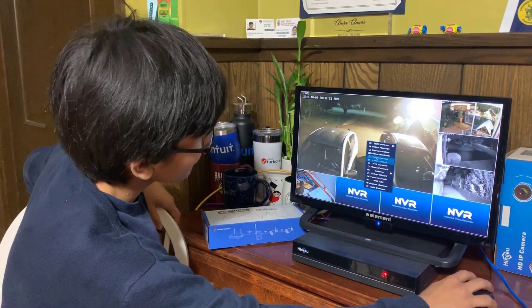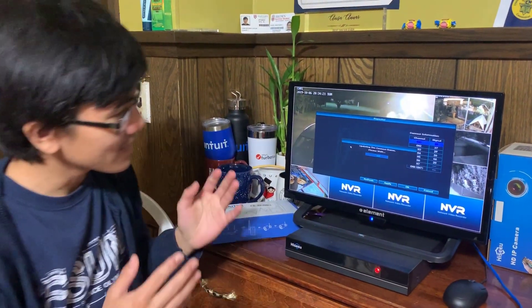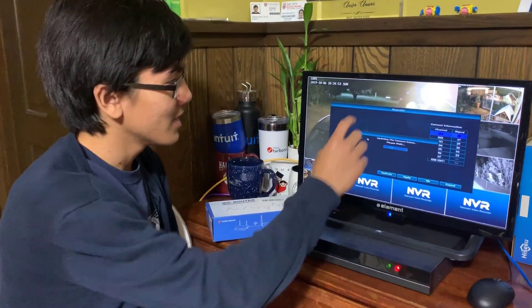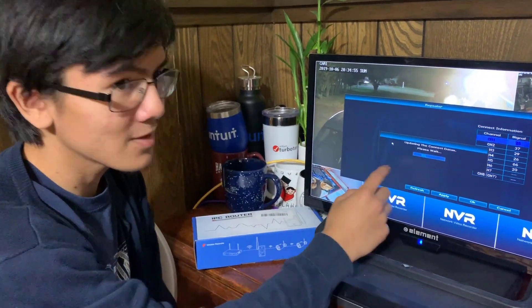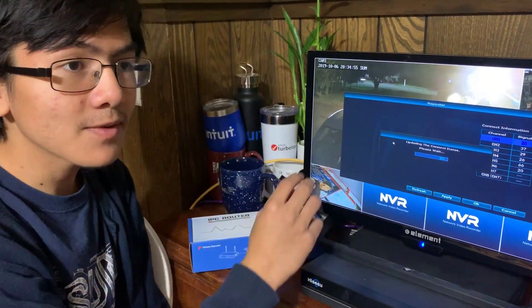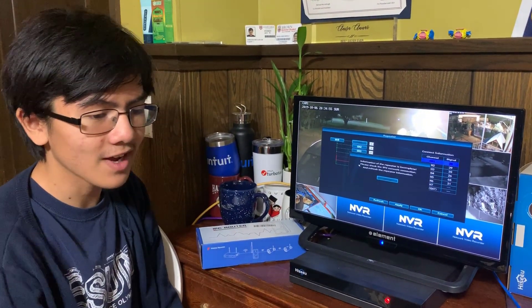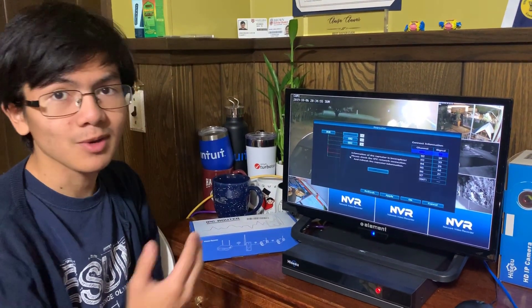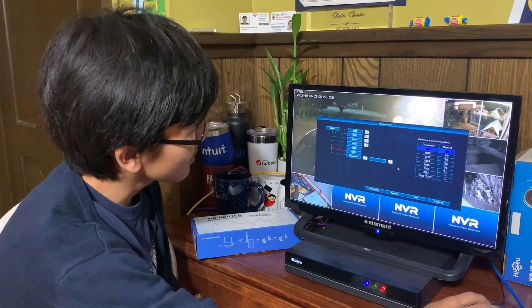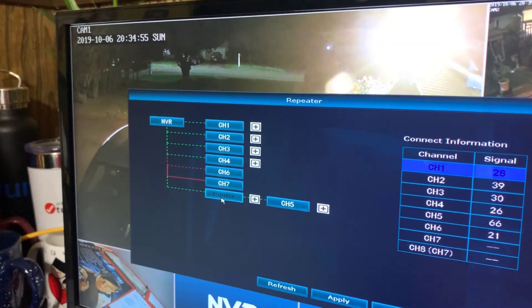So what we're going to do now is go to the repeater menu. Theoretically, what we should see is that camera five will not be on the NVR's direct list — it will actually be connected to the repeater. However, when we unplug the repeater, since channel five is connected to that repeater, it shouldn't show up anymore. Right now you can see that channel five is not on this list — it's actually connected to the repeater. So let's see what happens when you unplug it.